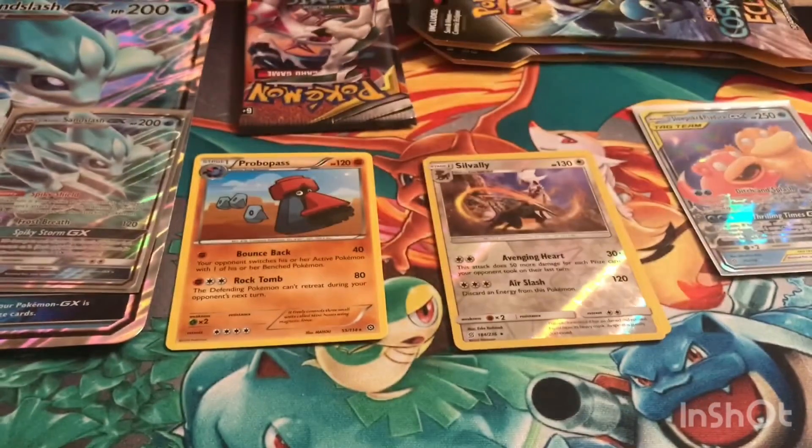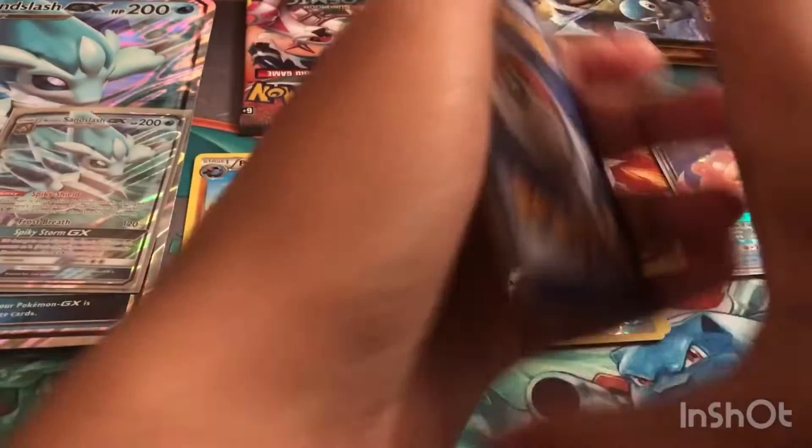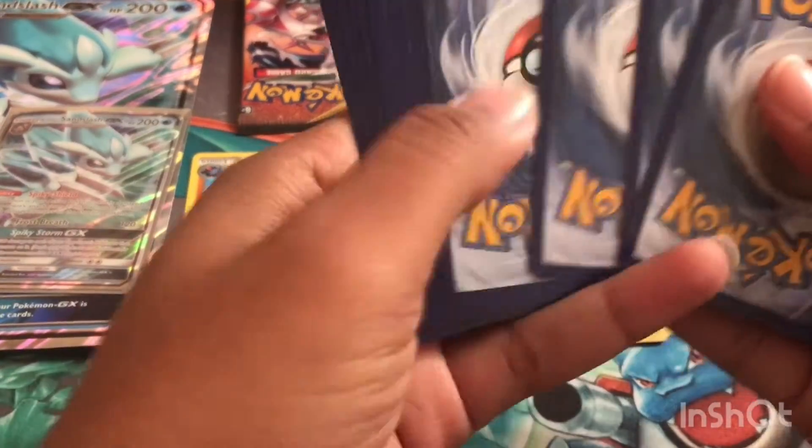I've actually been thinking about buying some more single packs or some more Elite Trainer Boxes so I can complete these older sets, like Unbroken Bonds and Unified Minds. Let me know in the comments if you want to see Elite Trainer Boxes or just single booster packs opened.